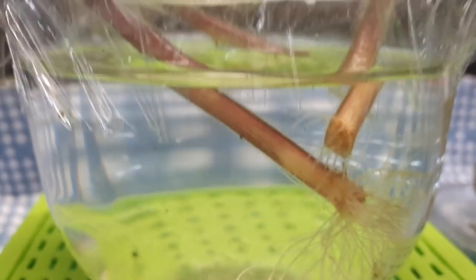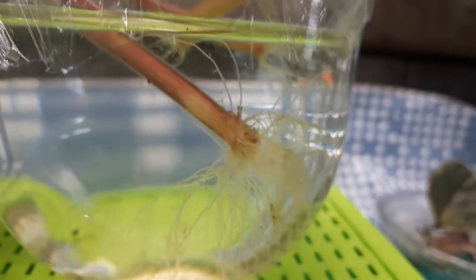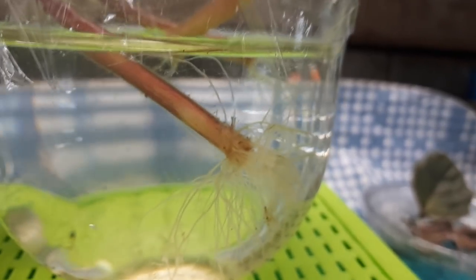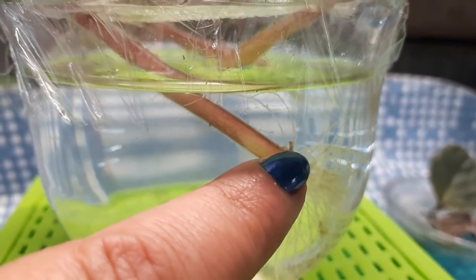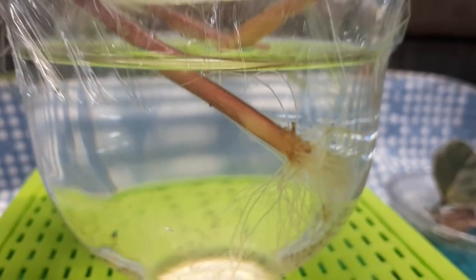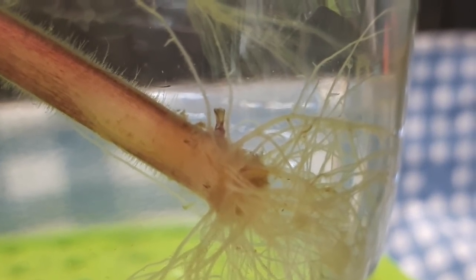This is the last one to be put down. If I just move that over a bit — now see that little thing sticking up in the middle? There's roots all over, and then there's this little thing right there. That's a baby! I'm going to do my best to focus in there to show you what it looks like. That's a tiny little baby starting up.